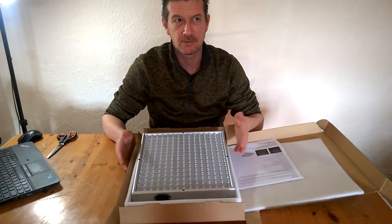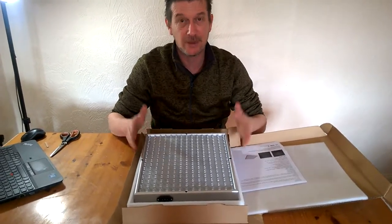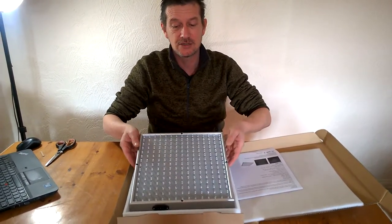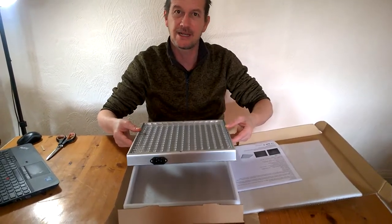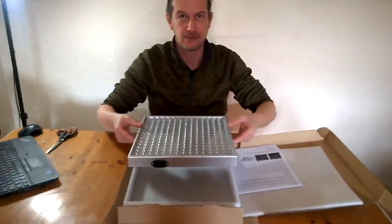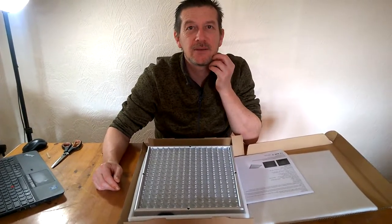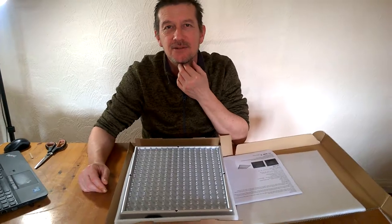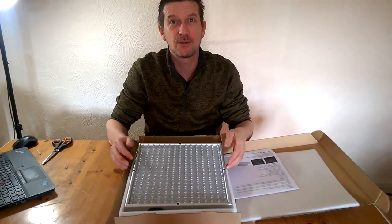We'll be able to grow probably about 50 to 60 plants under that. One thing to remember: it's not for outdoors and it's not water resistant — do not get it wet. And don't touch the bulbs.